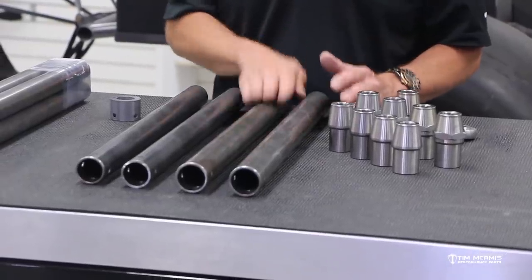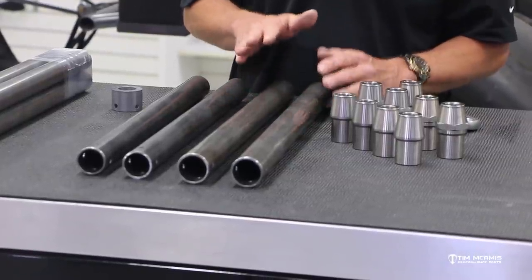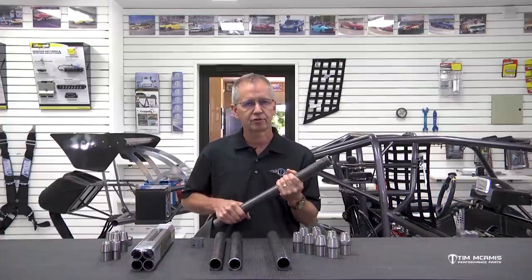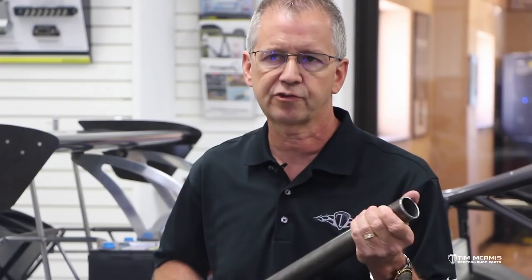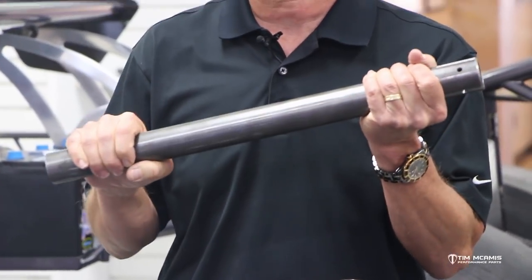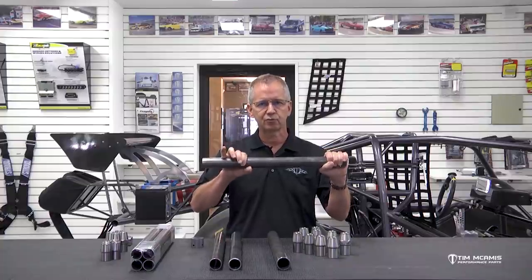From inch-and-three-eighths, we're going to go to inch-and-five-eighths for the bottom bar and inch-and-a-half for the top bar. So that kit comes with two different size tubes. The reason we went to such a big bottom bar is to take all the deflection out of it. The inch-and-five-eighths is the same diameter tubing as your main hoop and main structure of your chassis, only this is going to be a lot thicker wall — your chassis tube is going to be like an 083-wall, and this is going to be a 120-wall. So you've got a massive diameter and heavy wall thickness for strength.